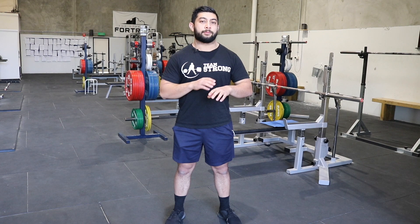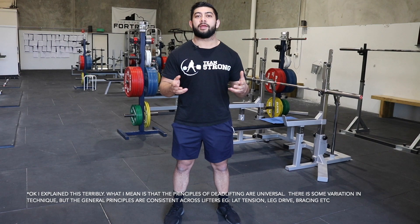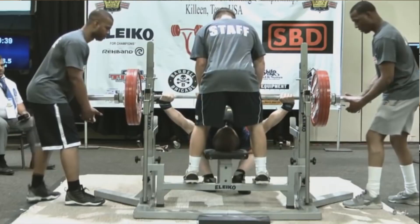Take another lift like the deadlift, for example. How people deadlift is pretty consistent even amongst top-level lifters — the way you actually lift the bar is the same, the principles are always the same, even for lifters with different leverages. Whereas the bench press has really distinct styles, and there isn't really one way to do it.